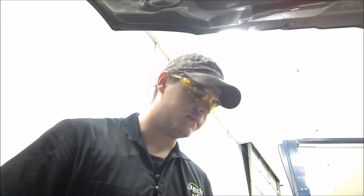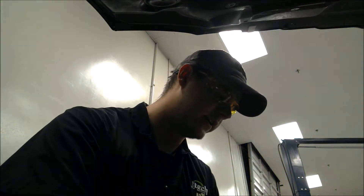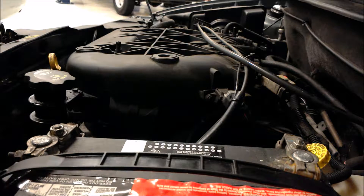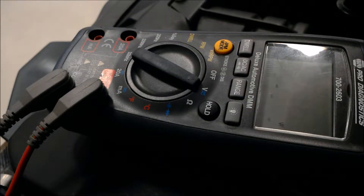First thing first, start off with your meter. You want to check your source power, so positive negative on the battery. Alright, we're getting 12.19.